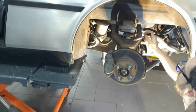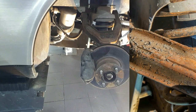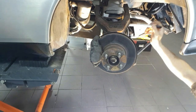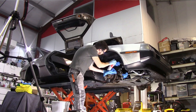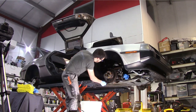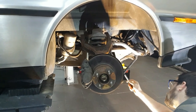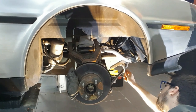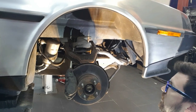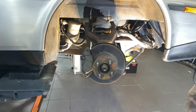Looking up at the suspension, you can see all of this up here is just flaking away. What we're going to do is give it a quick brush back, get everything loose off, and then treat it with some stone chip guard — a nice black stone chip guard that will inhibit the rust and give it a bit of protection going forward. All of this underneath is covered in grease, so we're going to clean that off with degreaser and see what's underneath. This strut down here has got a bit of rust on it as well, so we'll carry on with the stone chip guard there. The point is to look under there, see if there are any problems, and get it nice and clean before it goes away for winter.